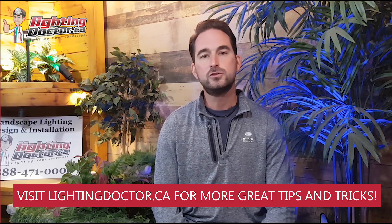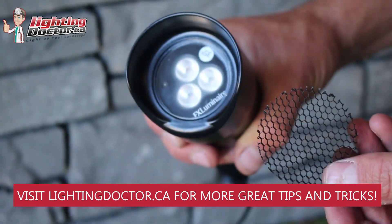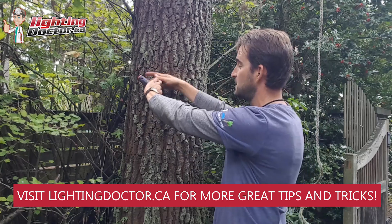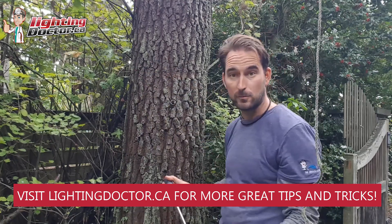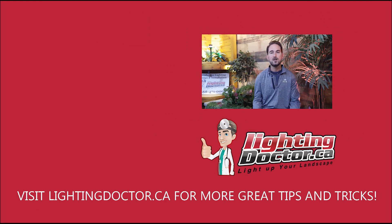Hey guys, I really hope you enjoyed that video presentation with some great tips and tools on how to properly and effectively light up your landscape. If you want your own free consultation video just like that one, send me an email at cal.lightingdoctor.ca with a few pictures of your property and we'll get back to you with some really cool ideas. Be sure to watch the videos after this one for more tips on how to install landscape lighting and light up your landscape the best way possible.